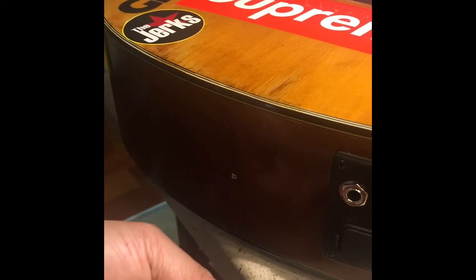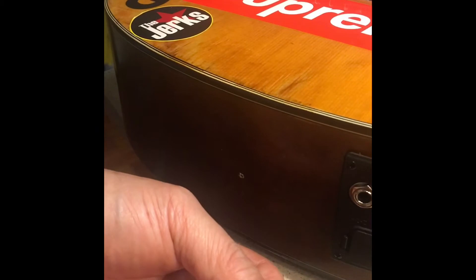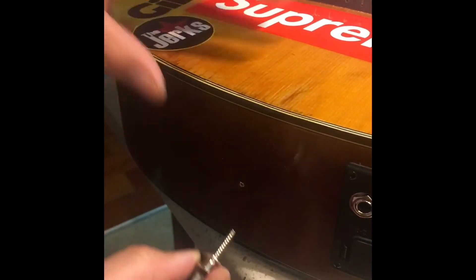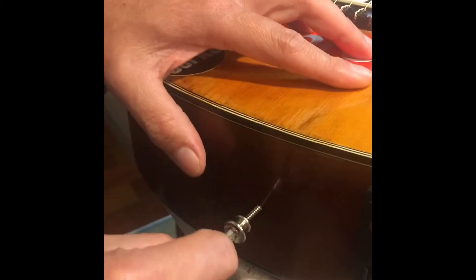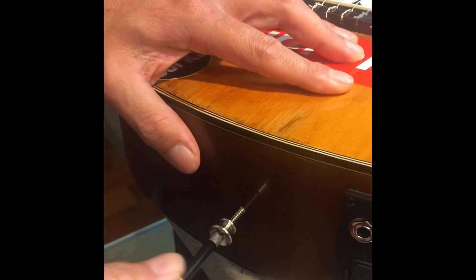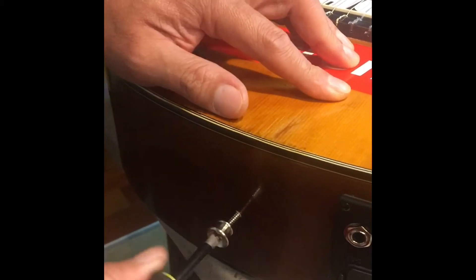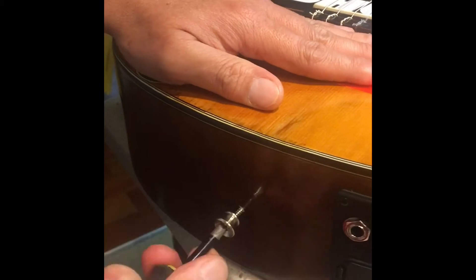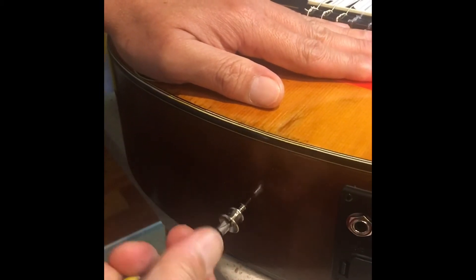You just got to screw it in. Manually screw it into the guitar.